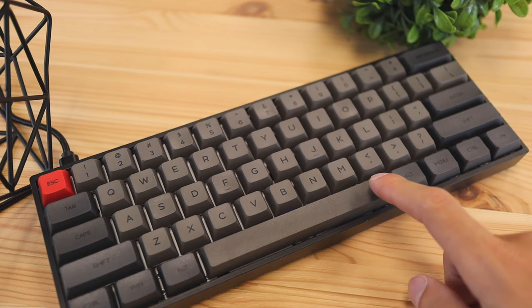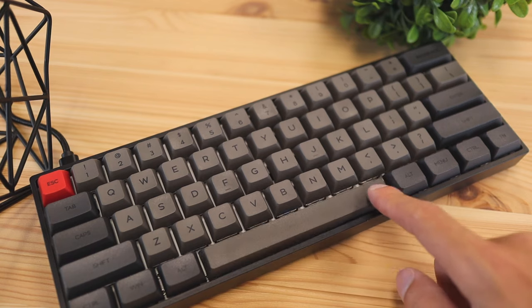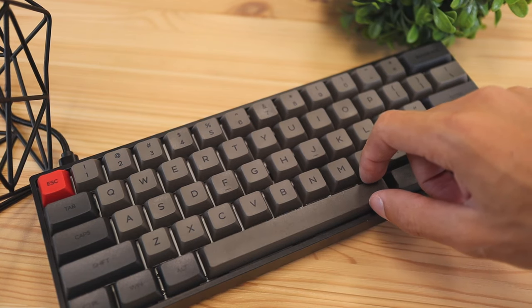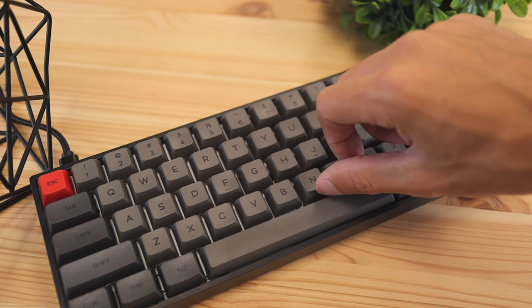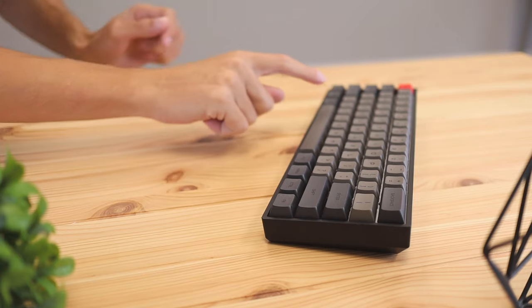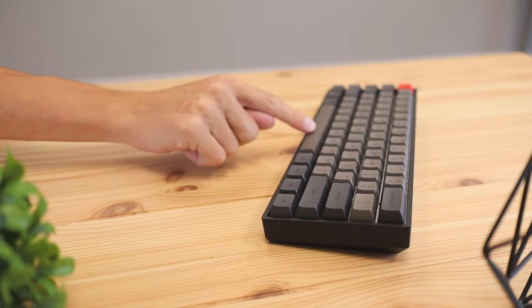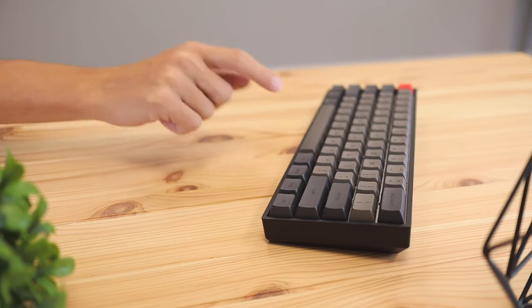I've reviewed a lot of keyboards in the past, and most mechanical keyboards have a similar problem — the space bar has some rattle and wobble to it. This one, however, I found was still a little rattly, but nowhere near as rattly as other keyboards. So if you're worried about a rattly space bar, I wouldn't be too concerned about it on this one because the rattle is very subtle.